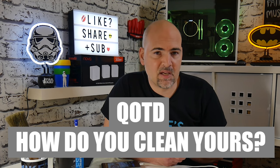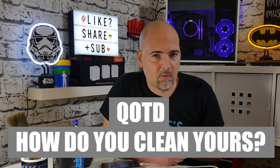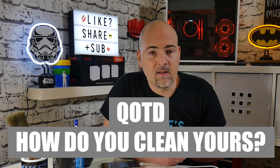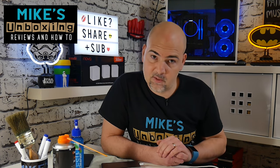That has been how to resolve the charging problems with USB-C. It'll work for pretty much any type of connector, so feel free to give it a go on any other connectors. If you've got specific advice that you use for cleaning your ports or keeping them clean, let us all know in the comments section. But in the meantime, I've been Mike — this is Mike's Unboxing Reviews and How To, and we'll catch you in the very next video. Thanks for watching.